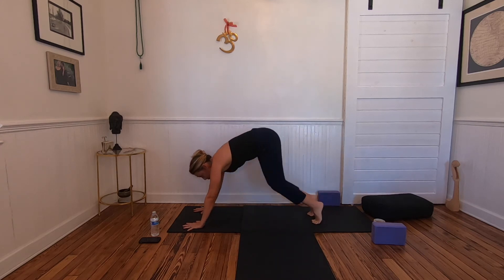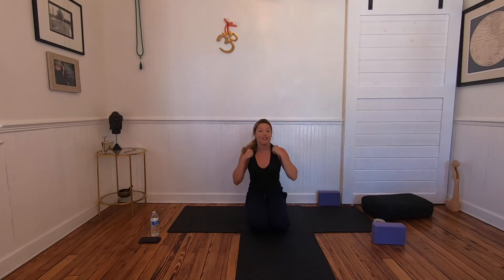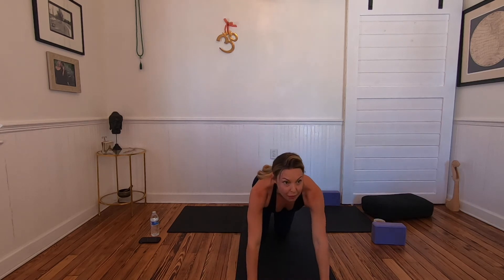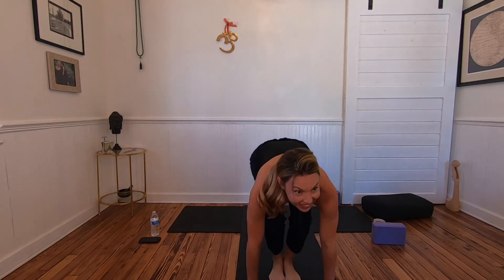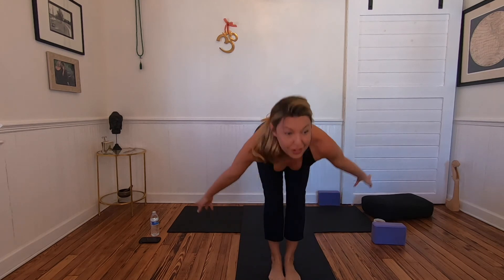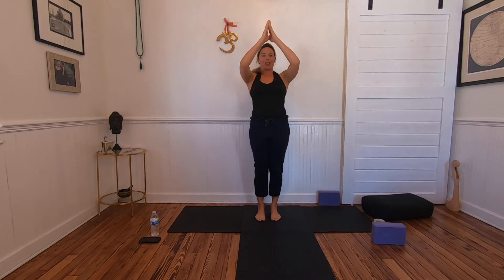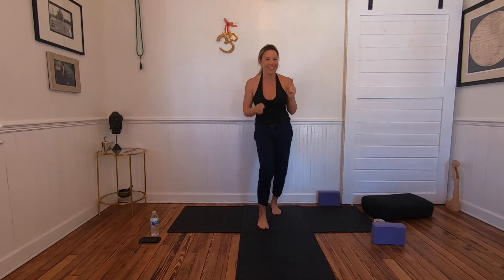As you can probably tell, just from one round, hopping is very invigorating — it really gets the fire bound and the blood pumping. Take an in breath, look forward, exhale, hop the hands forward, inhale lengthen, exhale fold, inhale out and up reverse swan dive, hands to heart. That's Surya Namaskar A.